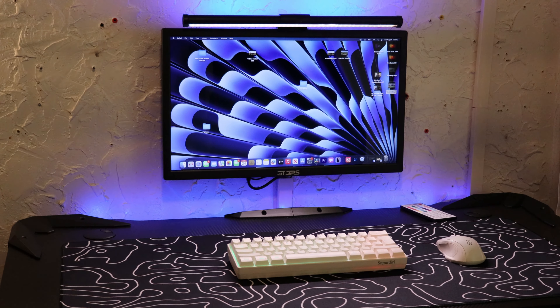Everything I got at my desk is from Temu, except my computer I'm using, which is my MacBook Air M1. Without that, I wouldn't even be able to make these videos. So this basically concludes the video for today.